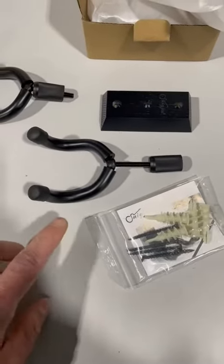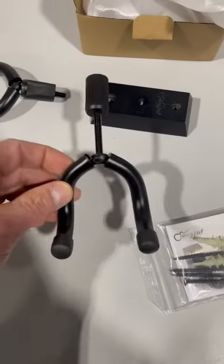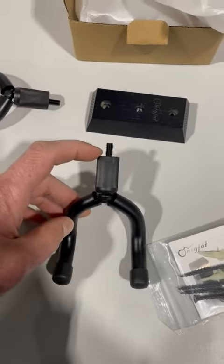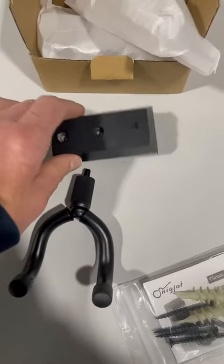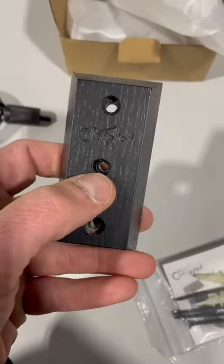Hey everyone, just wanted to do a quick review on these guitar holders. This is where the neck of the guitar would go and they hang on the wall. This is a nice piece.